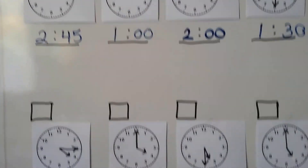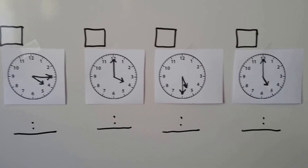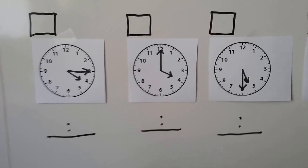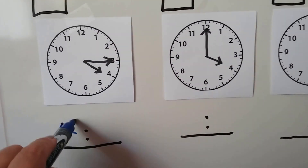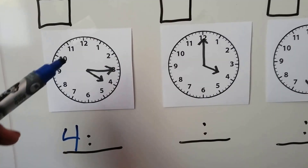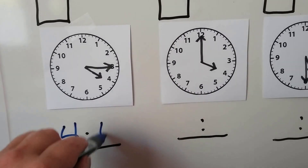Let's try it again with these. Let's write the times. This clock: the hour hand is pointing to the 4, so we know the hours are 4. And the minutes: 5, 10, 15. This one is 4:15.